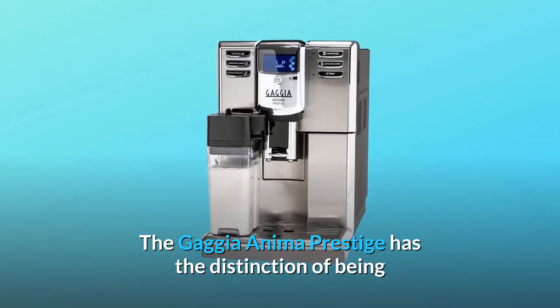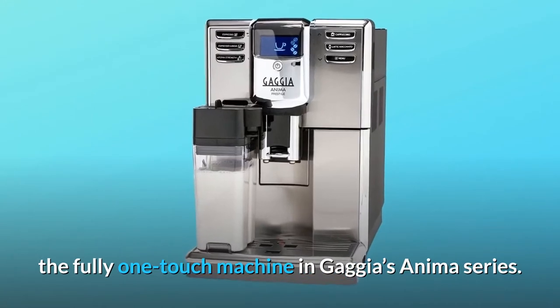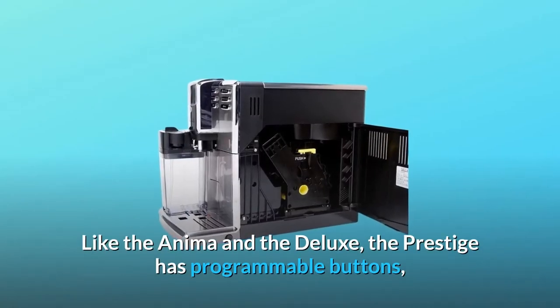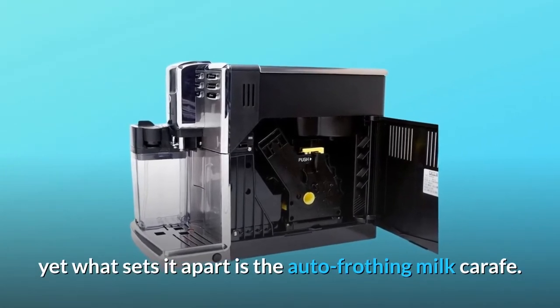The Gaggia Anima Prestige has the distinction of being the fully one-touch machine in Gaggia's Anima series. Like the Anima and the Deluxe, the Prestige has programmable buttons, yet what sets it apart is the auto-frothing milk carafe.